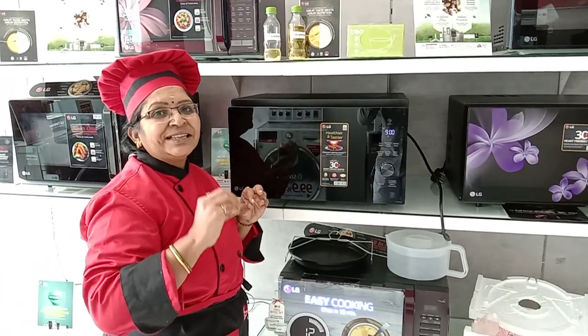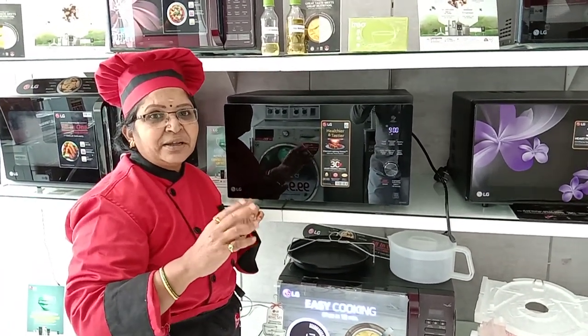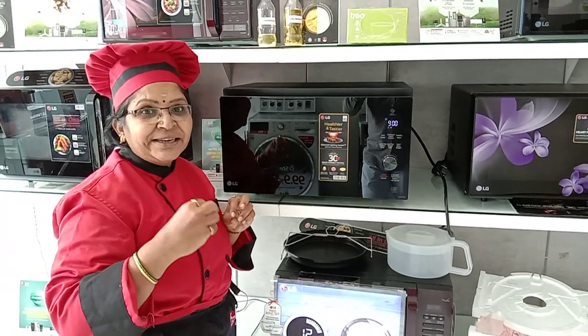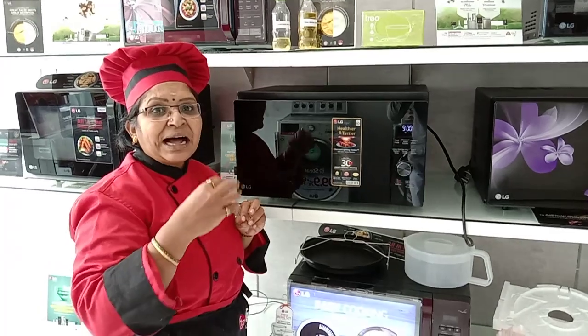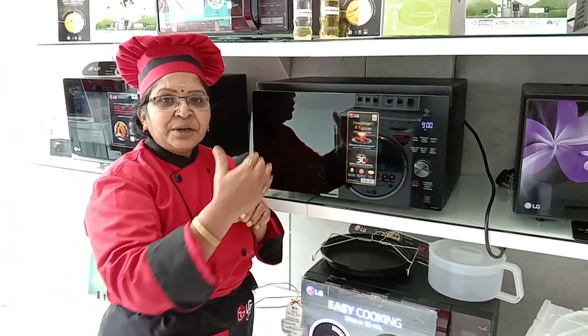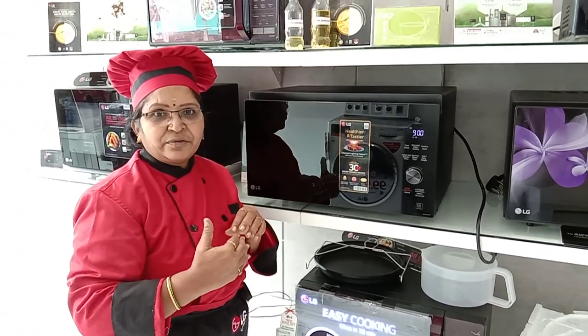The micro power level is similar to a gas stove flame — medium flame, low flame, high flame like that. When you cook anything you can cook it on high flame. When you want to make steam cooking or condensing you can reduce the flame and cook the food.